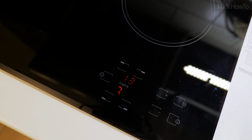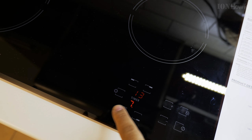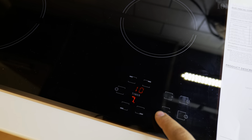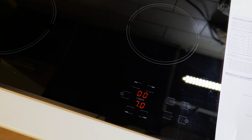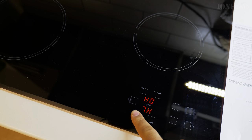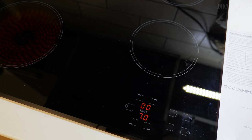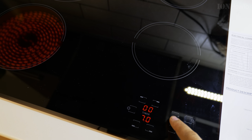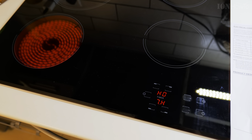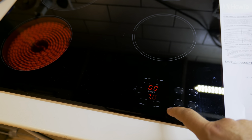This is for setting the timer, so this is going to be a countdown timer. I choose the zone here — the lower left plate — and when I press again I can choose the number of minutes. This is really how it works, and once you set it you can also modify it afterwards; it's not really fixed.